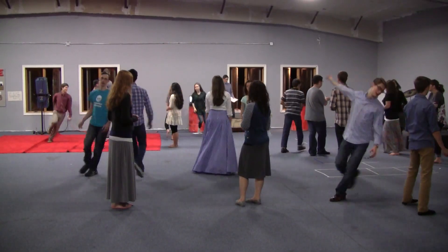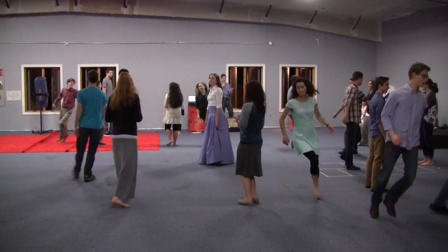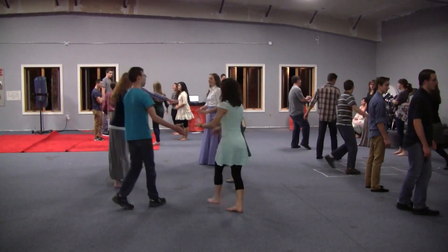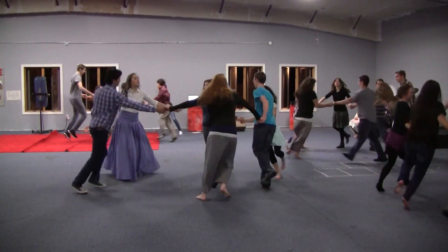Cast in the center. Left hand turn for the first couple. Cast in the bottom. Everyone circle left. Everyone circle right.